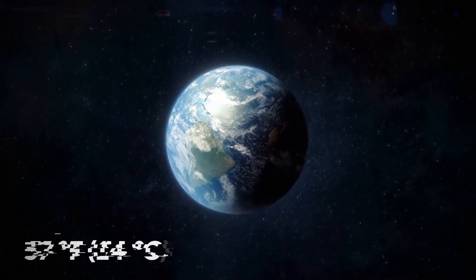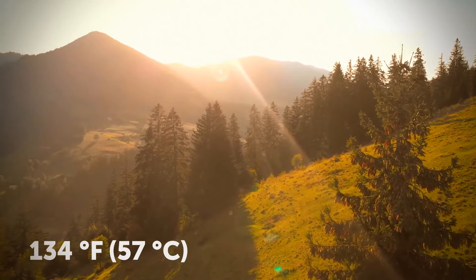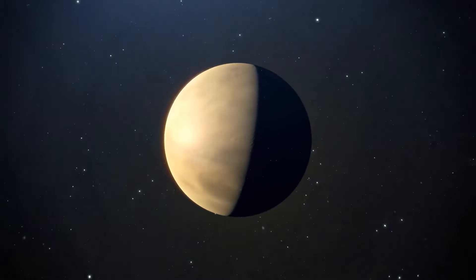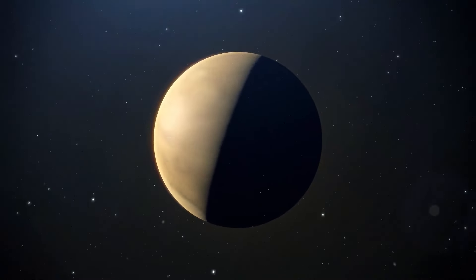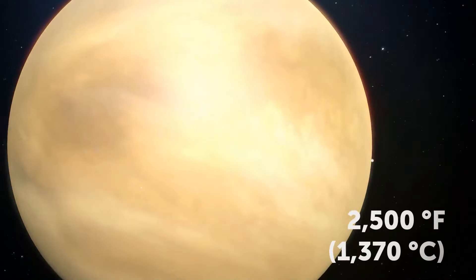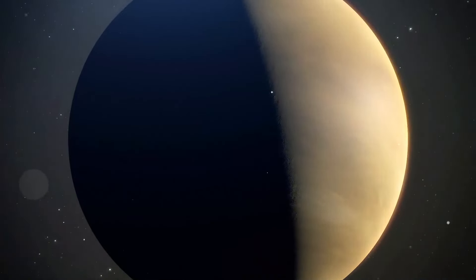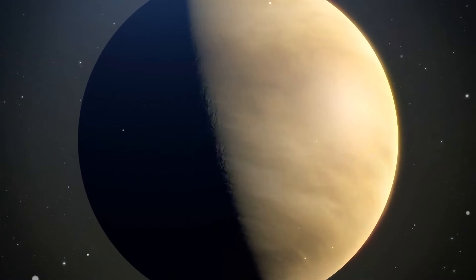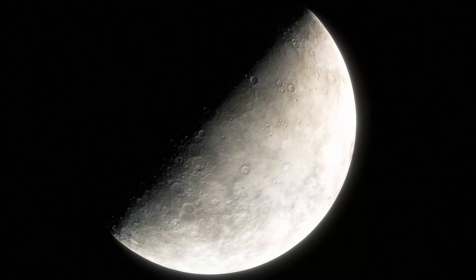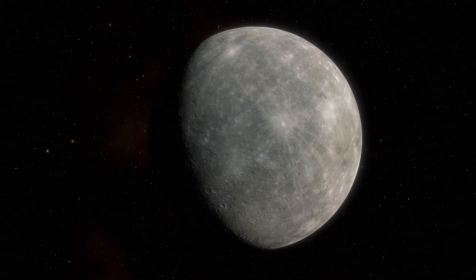The average temperature of our planet is about 57 degrees Fahrenheit, and the highest ever measured was 134 degrees. On Venus, it can go up to 900 degrees, making it the hottest planet in our solar system — hot enough to melt lead, but not steel. Venus is not even the closest to the Sun — that's Mercury — but Venus has a super-thick atmosphere that traps greenhouse gases, like covering yourself with a thick blanket in the middle of summer.